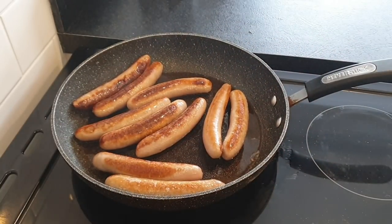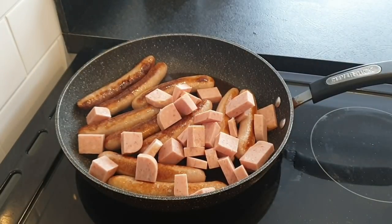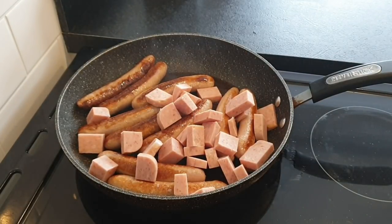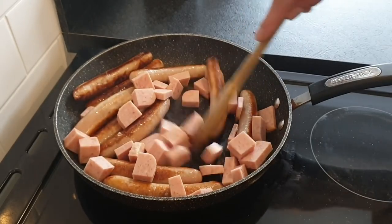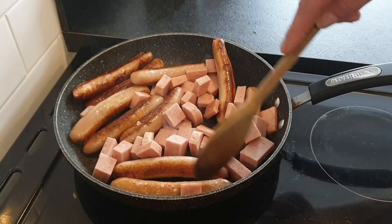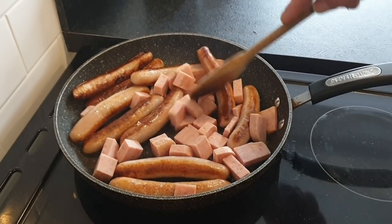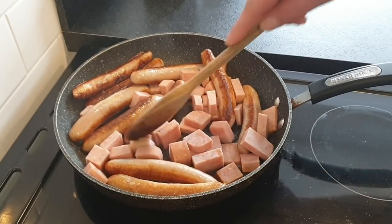There are our sausages, browning off nicely. Now I'm going to go in with a whole load — a full tin, in fact — of bacon grill. We're going to get that fried off as well. No more oil in the pan because there's a load of fat in that bacon grill. So let's get that rocking.